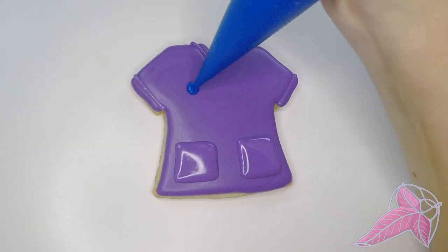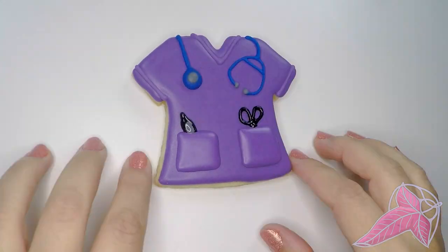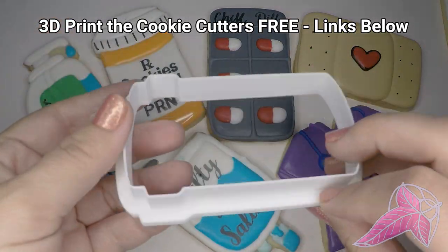Last, we have the scrubs. Nurses always have scissors and a little marker in their pocket — this is my favorite cookie. As always, the cookie cutter files are free! Links are below. Just download the file and 3D print them while you sleep.